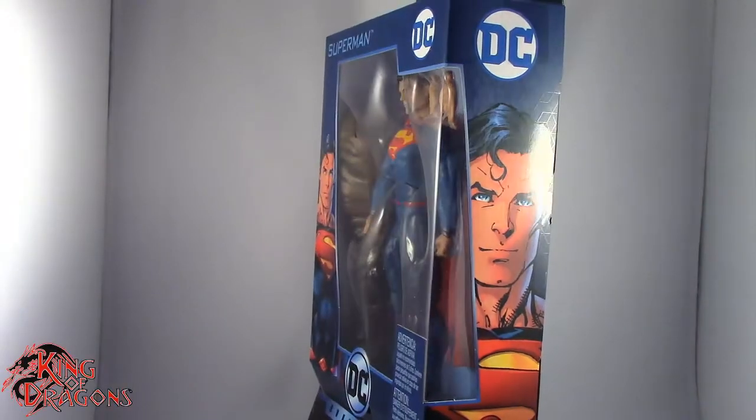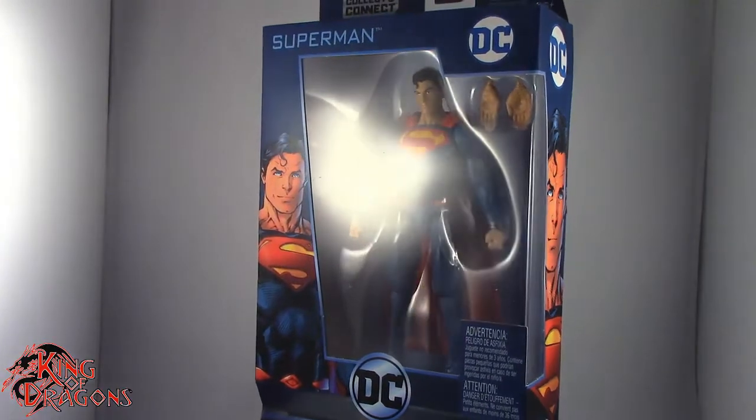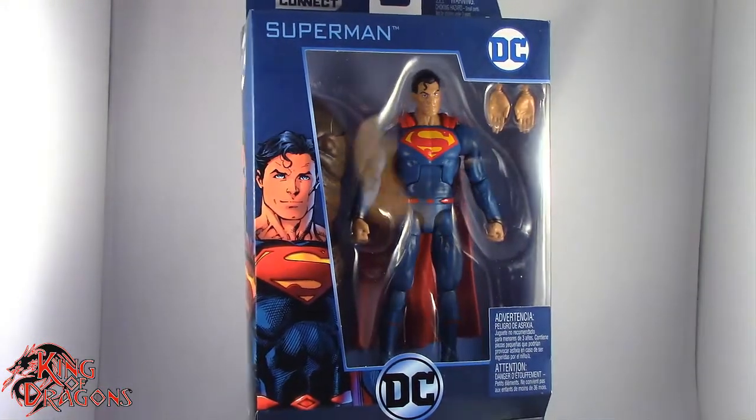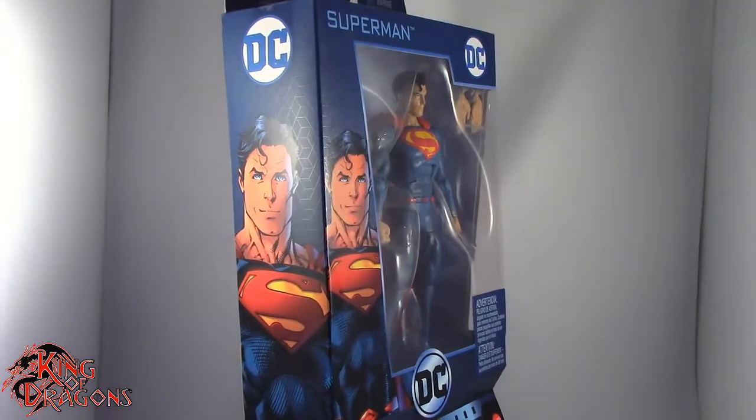What's going on everybody, King of Dragons 5000 here, coming at you with another figure review. Today we'll be having a look at the Mattel DC Multiverse Collect and Connect Clayface Series, the Man of Steel Rebirth Superman.